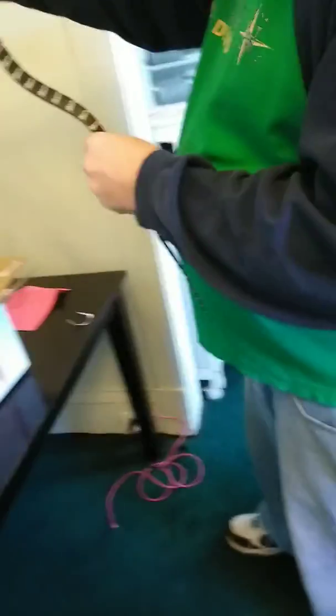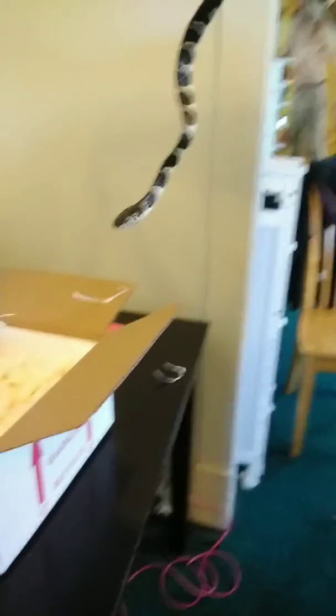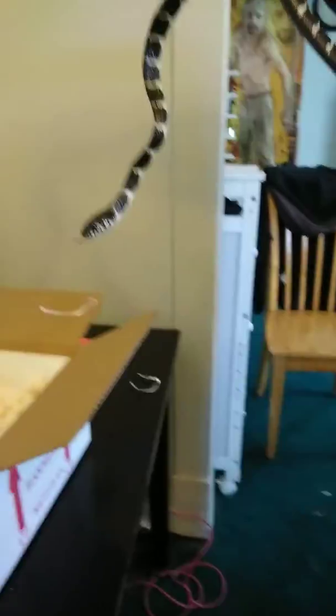Oh boy, he's flicking his tongue — he's tasting the air. This guy's beautiful. Alright, so we're going to take him to his home. Whoa, he's starting to slither. Whoa, okay, going up. Wow, he's on the move.